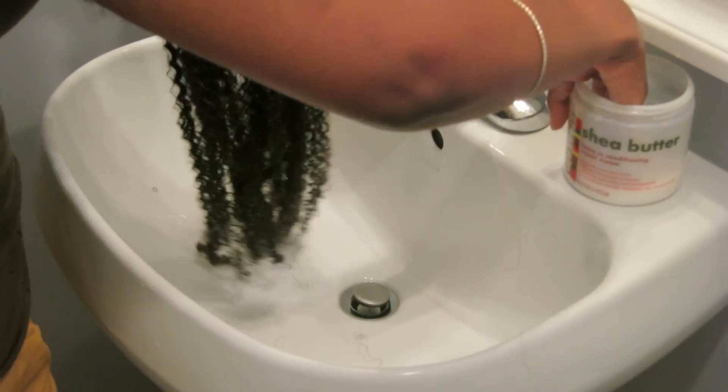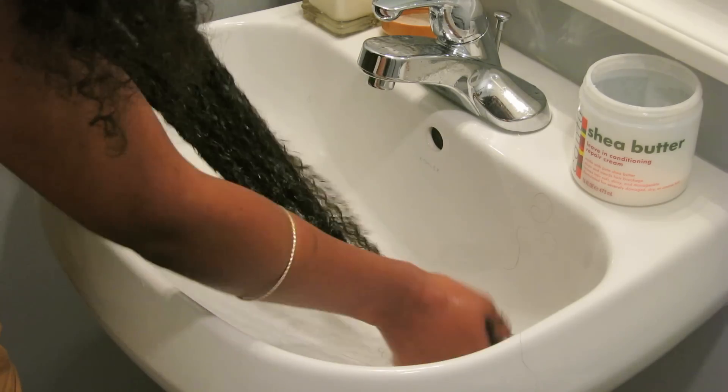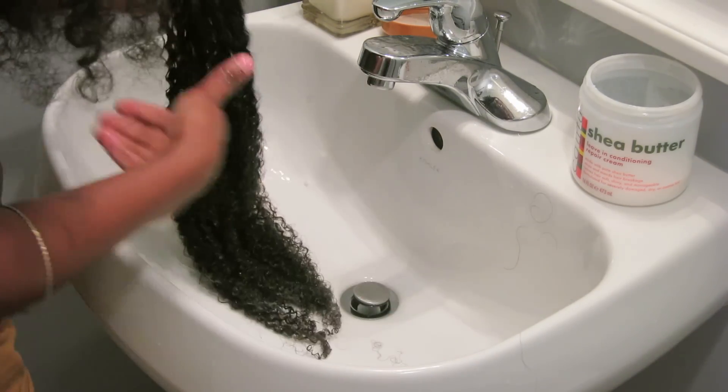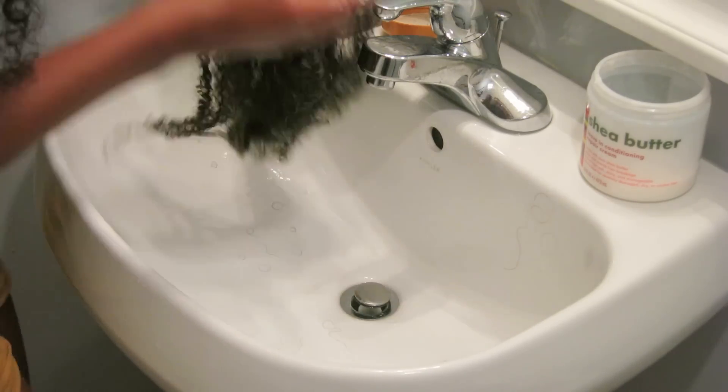Now add that leave-in! Distribute it good, especially on those ends. And condition the rest of your clips the same way.